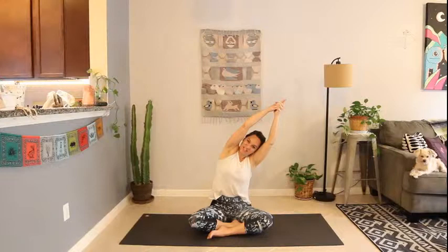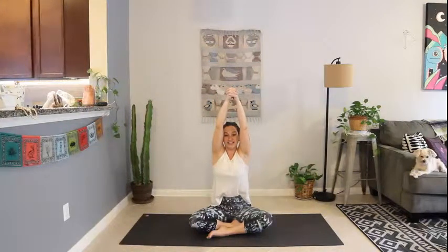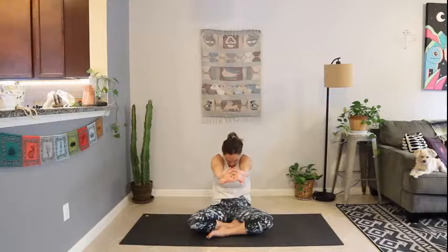One more breath in here. On your next breath in, come back up. Exhale, release the hands in front of you — clasp the hands together. Exhale them down in front of you. Press the back of the heart towards the back of the room, press the palms forward as you curl in on your exhale.